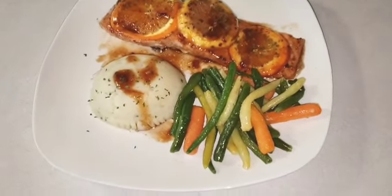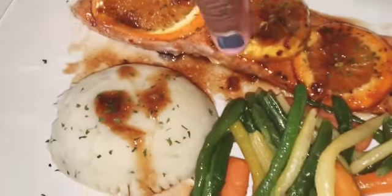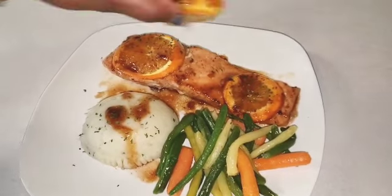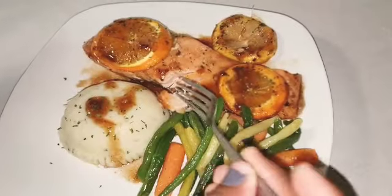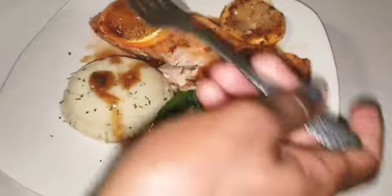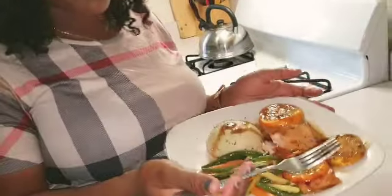Okay guys, this is the finished product. You just squeeze your little stuff all over your food, get the extra nice stuff, and enjoy. Hope you like this video guys, thank you for watching. Hope you remember to subscribe to How Kezzy Cook, because this food here is banging!